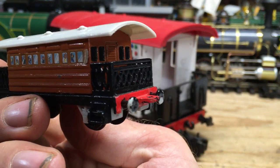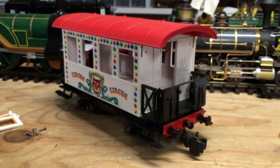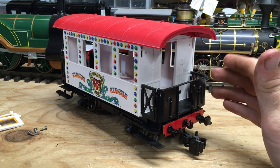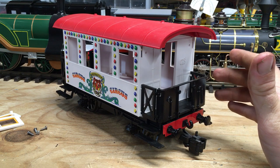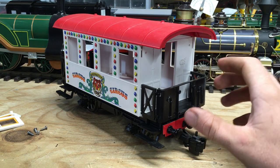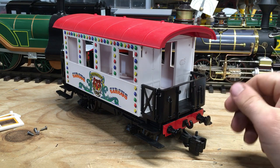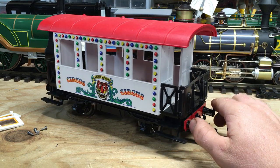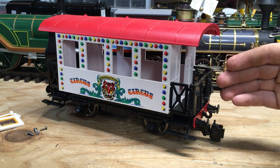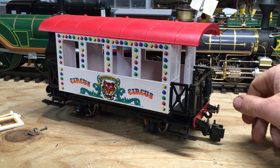I wasn't going for 100% accuracy with the large-scale project — I just wanted something that looked close enough. I looked at companies like Evergreen, Plastruct, and I even checked with Micromark. I just couldn't find anything that had a pattern similar to how Henrietta's balconies look. So I basically started looking into how I could replicate that look with these balconies.